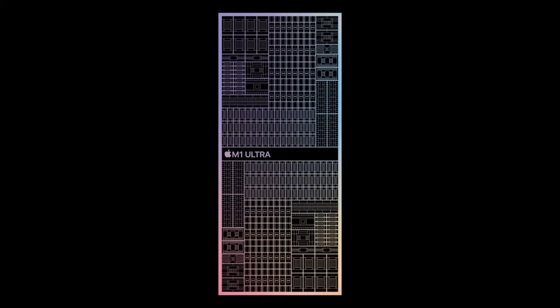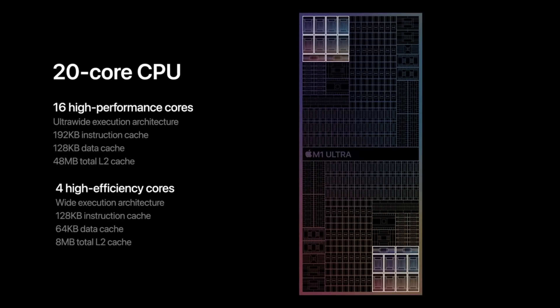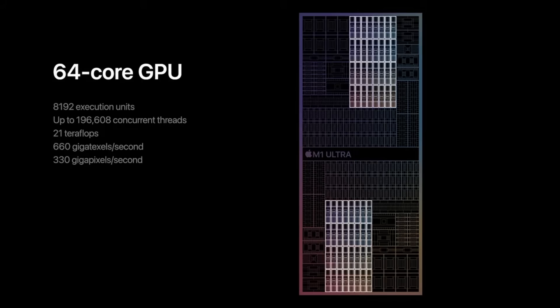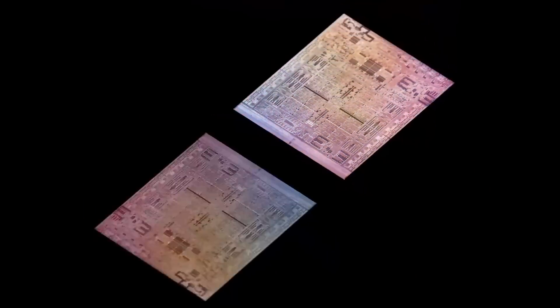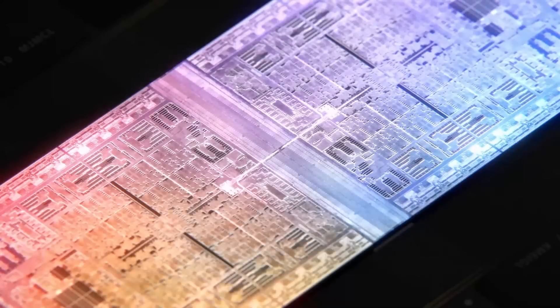There's one final entry in the M1 family: the M1 Ultra. The M1 Ultra comes with 20 CPU cores — 16 high-performance cores and four power efficiency cores — which is double what you find in the M1 Max. It's also got up to 64 GPU cores, again double the M1 Max. You've got two neural engines, two video decoders, four video encoders. In fact, everything you look at is double what you find in the M1 Max, and the reason is the M1 Ultra is two M1 Max processors joined together inside the same physical processor.